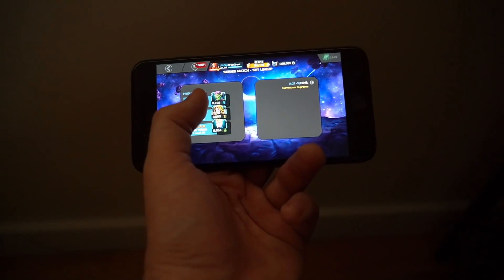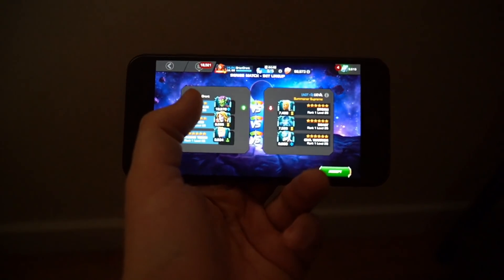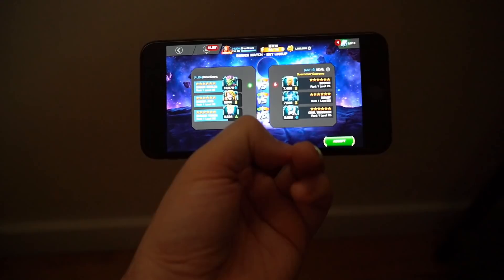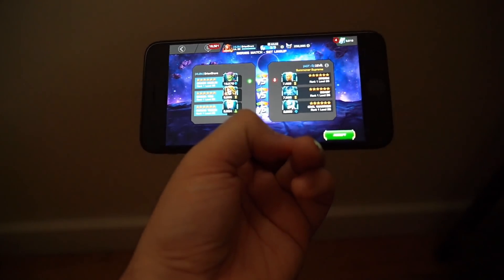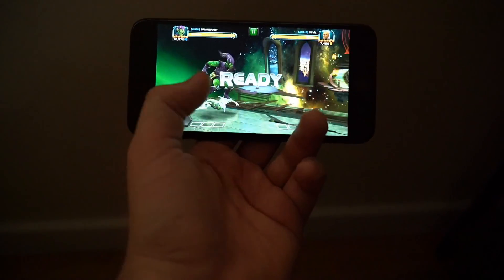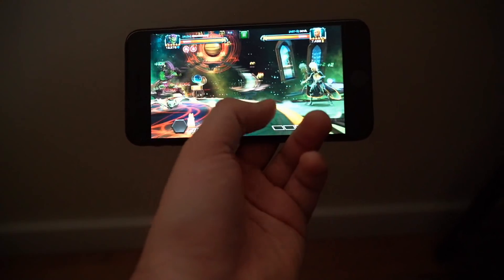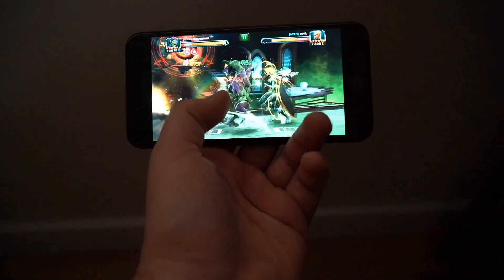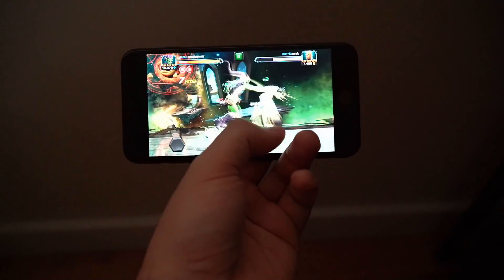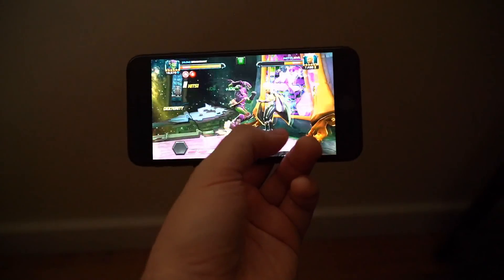This just allows my other hand the freedom to do whatever else — you know, sometimes I'll be eating or something. When I was working full-time, this is how I was able to get arena time in while working. It's not actually on-the-job working, but while on break — I would take my lunch break and eat with one hand while grinding arena with the other, and I was able to get in my top champions and help build up my roster.